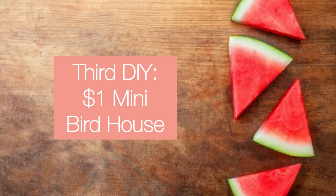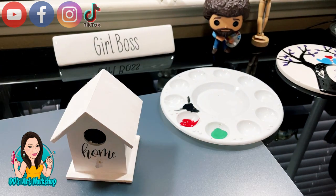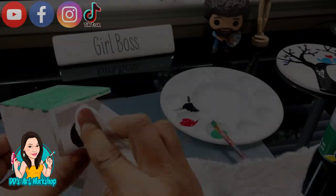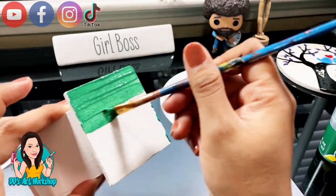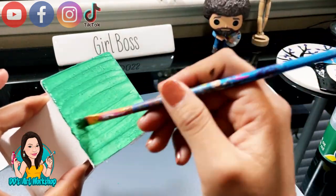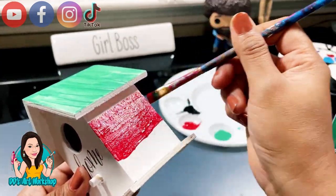Our third DIY is a mini birdhouse. I had made this little house in another video — the 'One Dollar Spring Home Decor' video, make sure to check that out — but I'm gonna make over this little house. I'm gonna use that same green we used earlier and paint just the roof in green. Here's a little tip: if you go over with paint in an area you do not want, get a little wet wipe and it'll wipe right off before it's dry. I always like to have baby wipes handy because they are so ideal for removing extra paint.